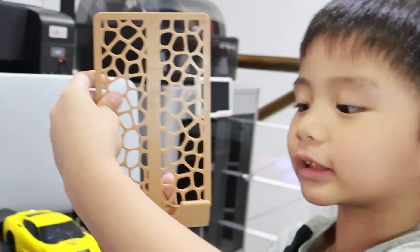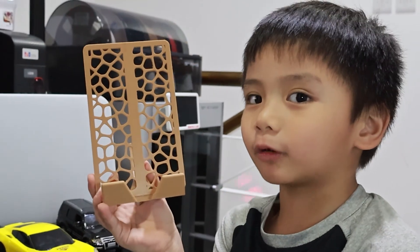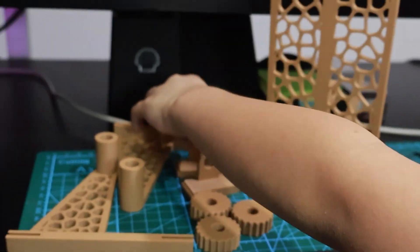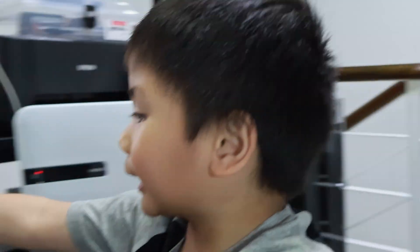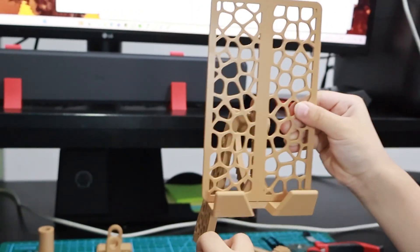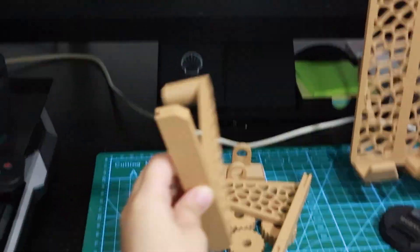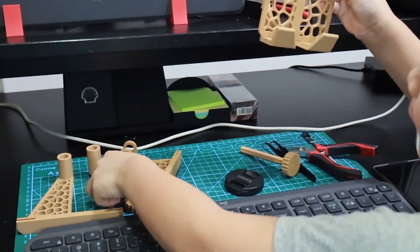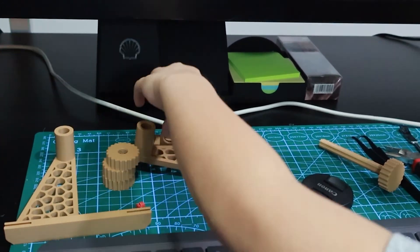This is the part of the holder — it's gonna fall if we don't have this one. And this is the next part, the tool for it — it's gonna move like this. And this is the engine, this is a three-engine part.